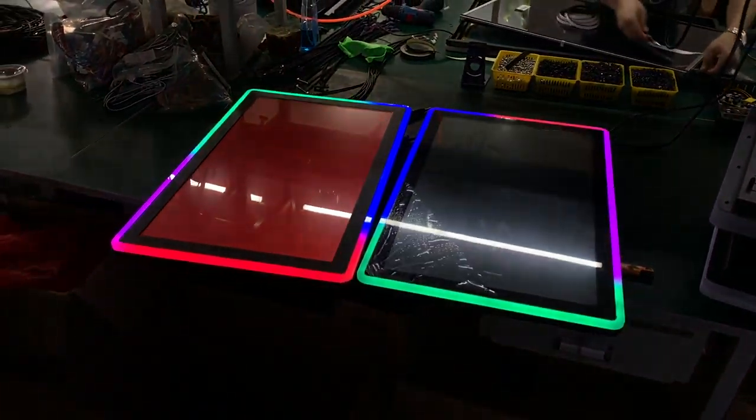This is capacitive touch, this is non-touch — so two monitors. Some buyers put on the slot machine: the top monitor is non-touch, it shows jackpots, and this part they will touch the screen to play the game — that's how it works. When we sell to you, this will be on it, so when you receive it you can take it off. Thank you, bye bye.